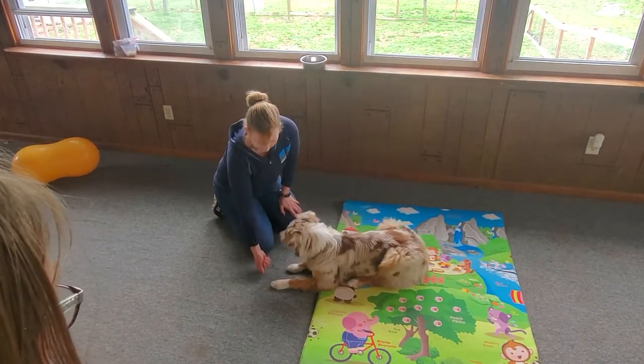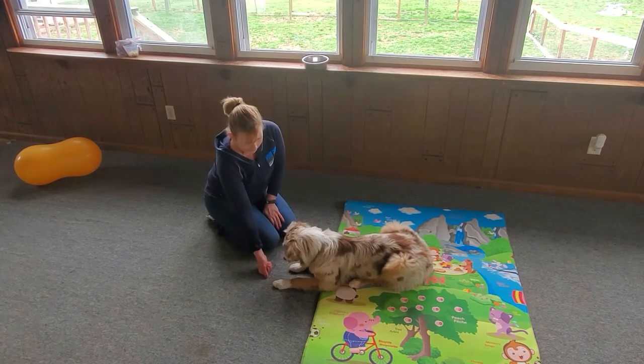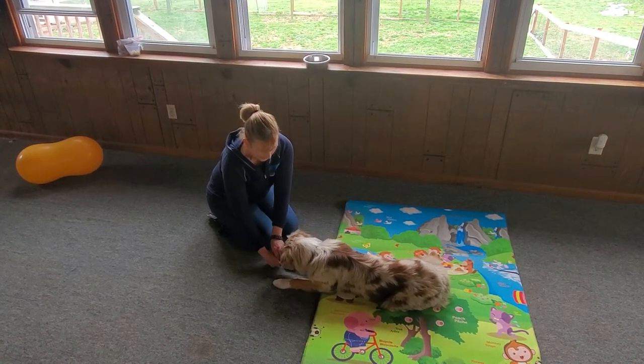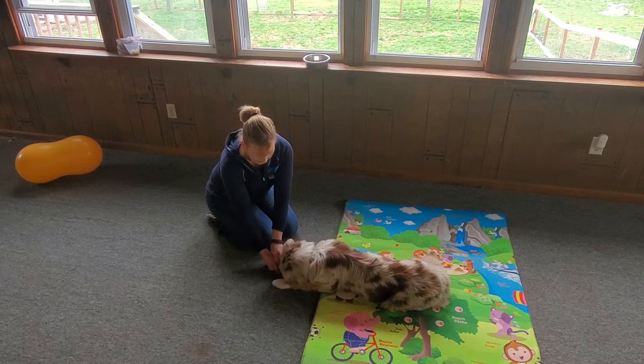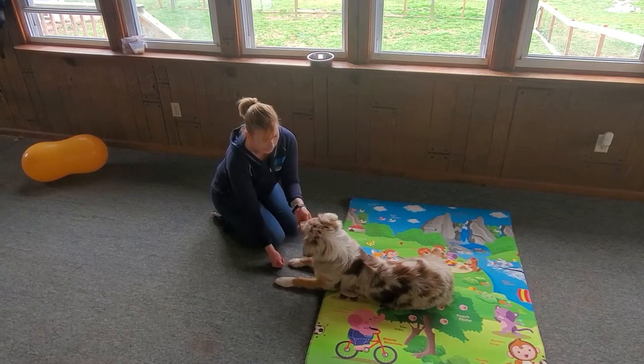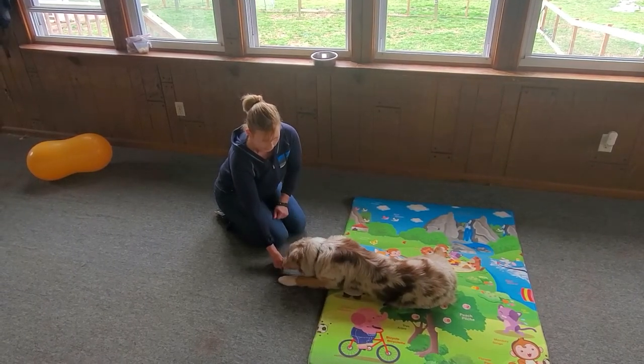If she comes to my hand, I just close my hand. Once she backs up — good girl — and she looks at me, I'm going to mark it and reward her. Now she's licking me, she's touching. When she backs away and looks at me, I'm going to reward her.